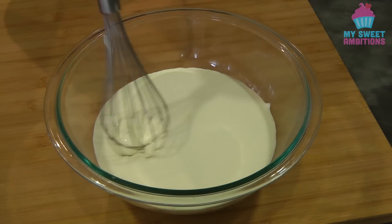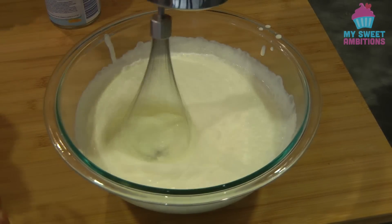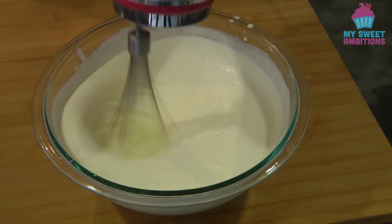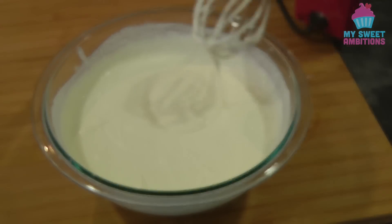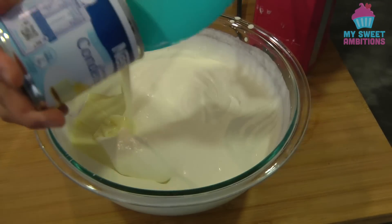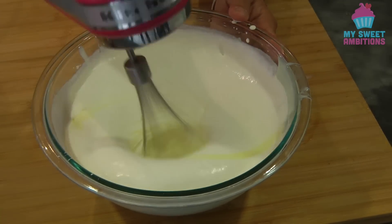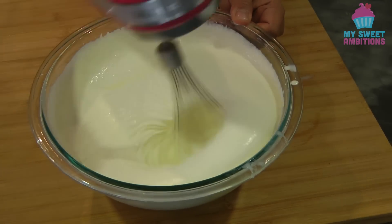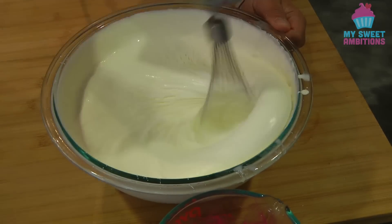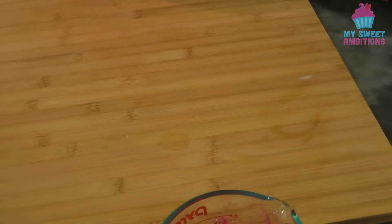We just kind of whip the cream until it slightly thickens up. Once the texture looks right, we can start adding the condensed milk. I'm whipping the cream until it reaches soft peak stage — I want it to thicken up so when we remove the Crema di Fruta from the pan the cream doesn't ooze out. This is the texture I'm looking for.